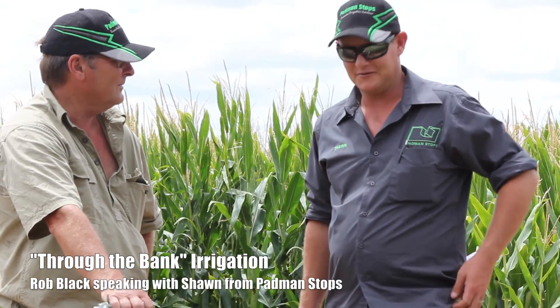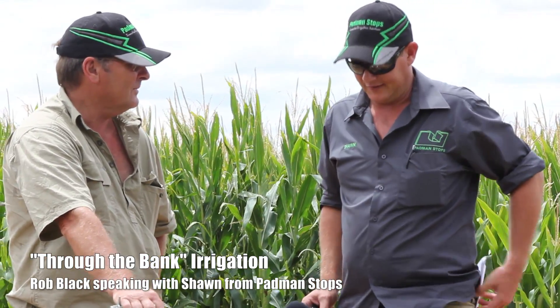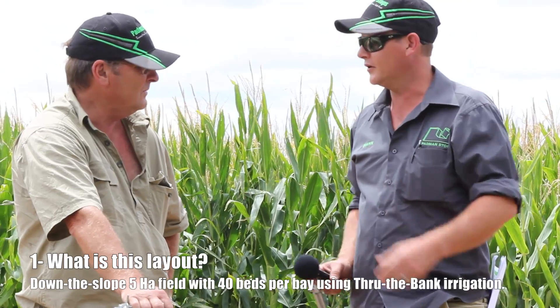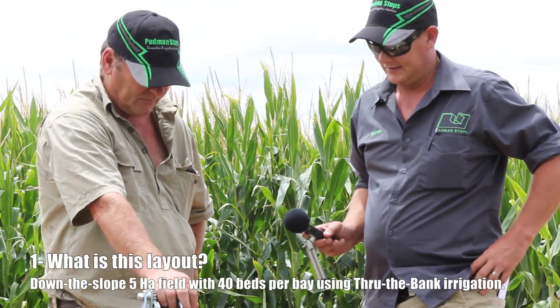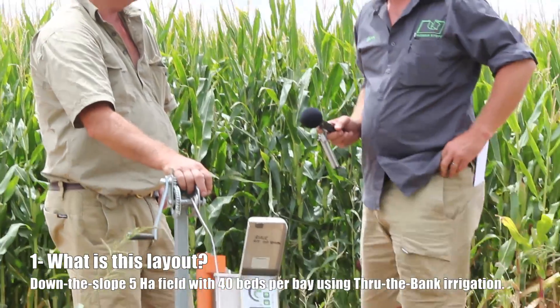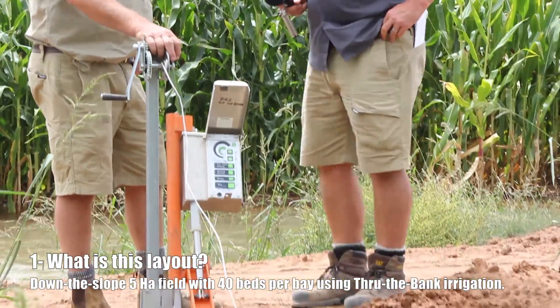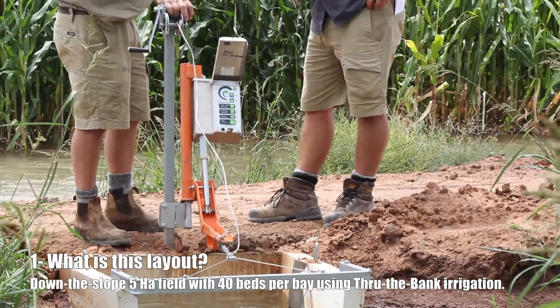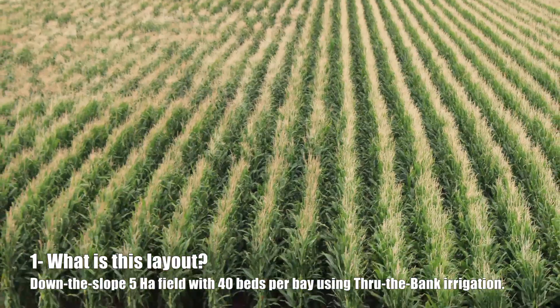Sean Padman here with Rob Black, having a look at his layout. Thanks very much for your time Rob. Would you mind explaining what we're looking at? Well, this is a Padman drop box with a timer on it. I'm using this in an approximately five hectare down-the-state field.